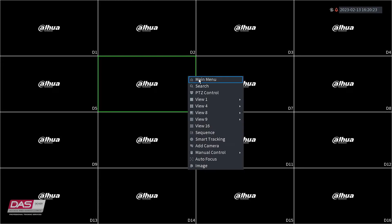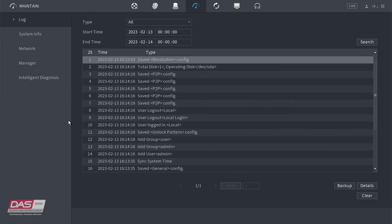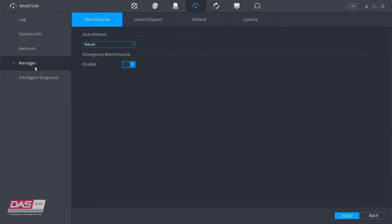To factory reset the NVR by using the NVR menu factory reset option, you will power on the NVR and let it boot up. Once booted up, you will right-click to go into the main menu, click Maintain. From the side menu, click Manager and in the sub-menu, click Default.